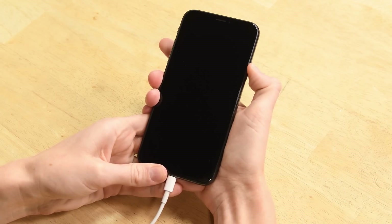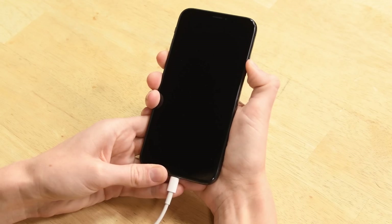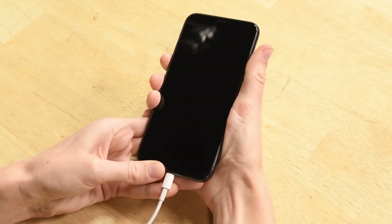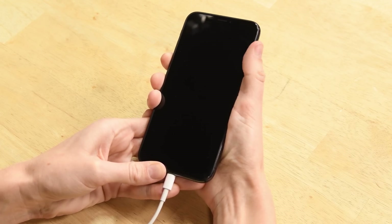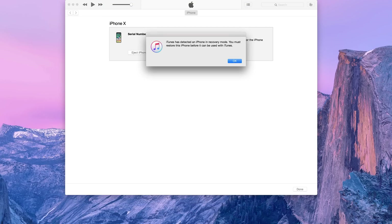Press the power button down for three seconds. Then use your other finger to press the bottom volume button down at the same time. Hold them both down for 10 seconds, then release only the power button. Keep holding the volume button for approximately five more seconds. If your screen stays black after all that, then you did it — your iPhone is now in DFU mode.